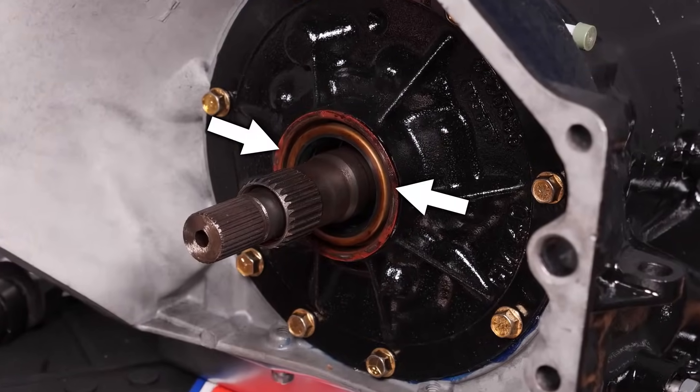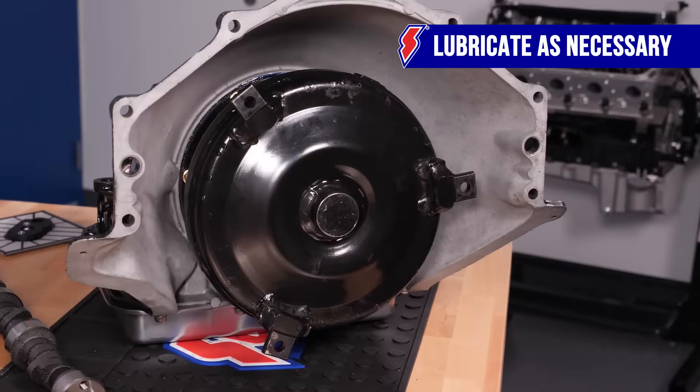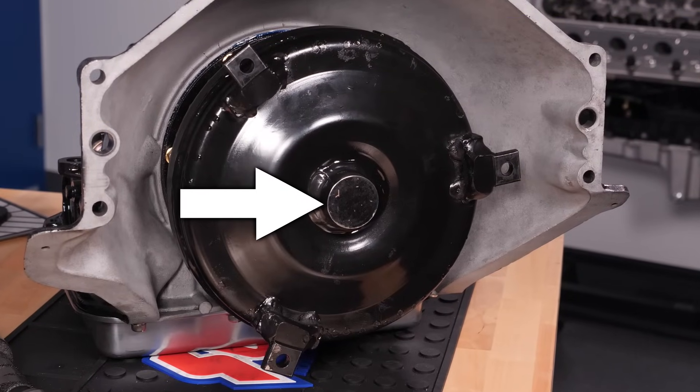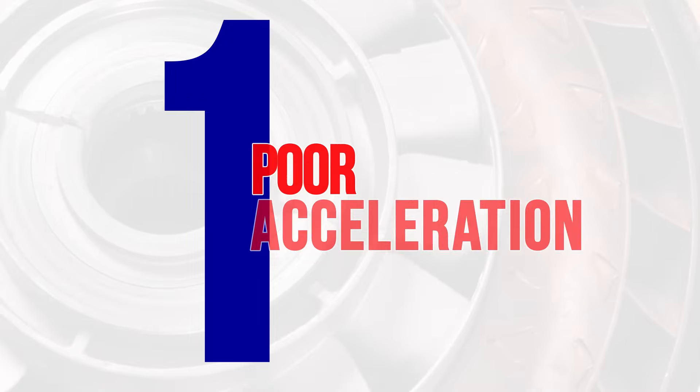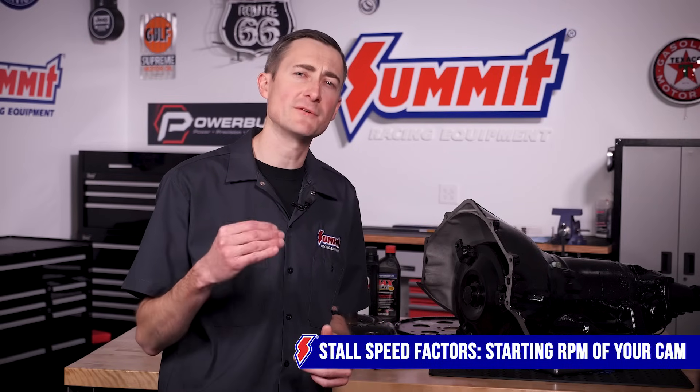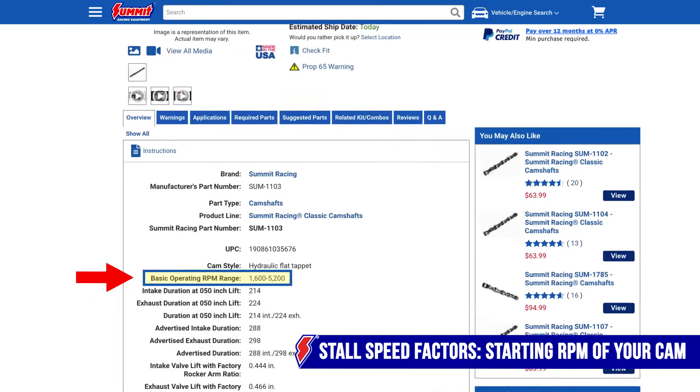Lastly, you should apply transmission fluid to the front seal and be sure to apply grease to the pilot of the torque converter before it's installed into the crankshaft. Now let's focus on troubleshooting some common performance and installation issues. One of the most common problems customers share with us is poor acceleration, which is often the result of low stall speed. Start your troubleshooting process by making sure the torque converter stall range properly matches the camshaft RPM range. The general rule of thumb is that the torque converter stall speed should be roughly 500 RPM higher than the starting RPM of the cam.